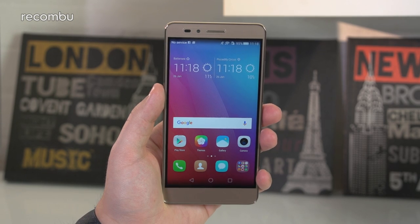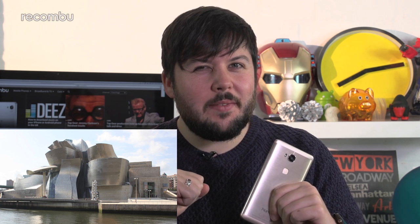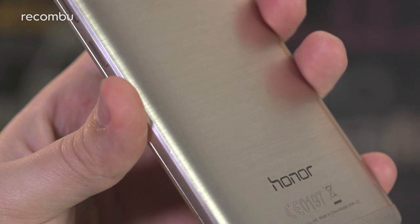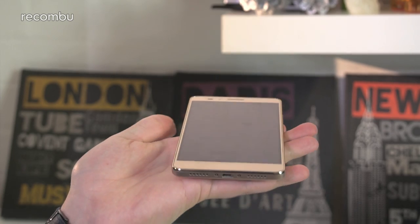The DNA from other Honor phones such as last year's Honor 7 is clearly visible in the 5X. Honor says it's taken its design cues from Frank Gehry's Guggenheim Museum in Spain, which we feel is a little bit of a stretch. But it features a nicely rounded metal back that offers more grip than an HTC One M8, and it's comfortable to hold and lightweight too.